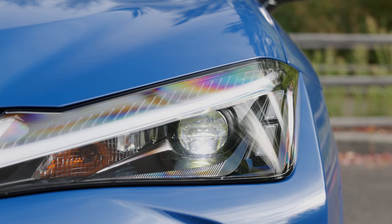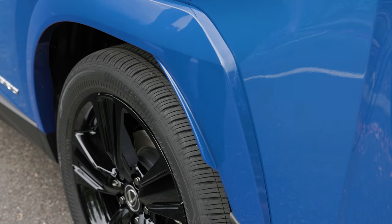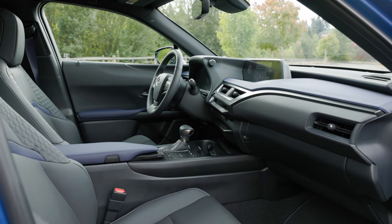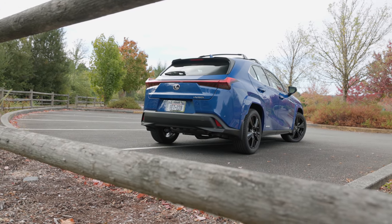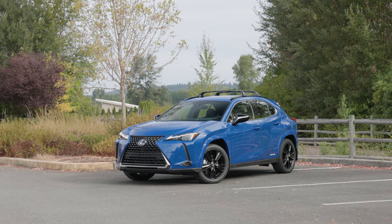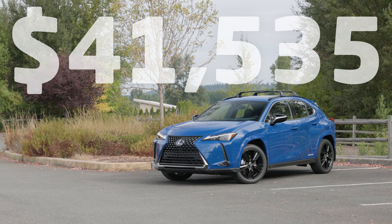This has a unique grille, headlights, roof rails, mirrors, color-matched over fenders, and an exclusive interior. It also comes with a set of matching luggage, but Lexus did not include that for review. Prices as you see it here with destination and several extras: $41,535.